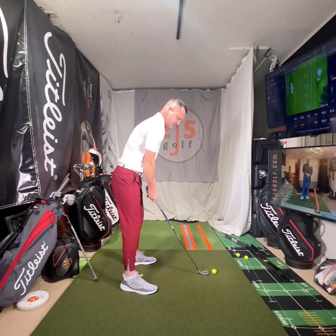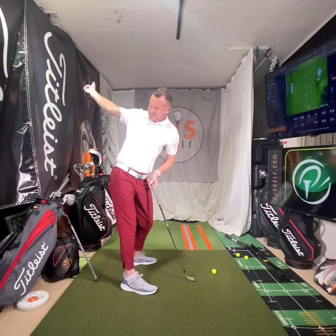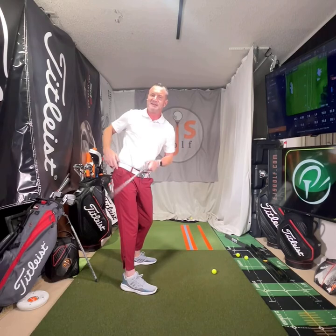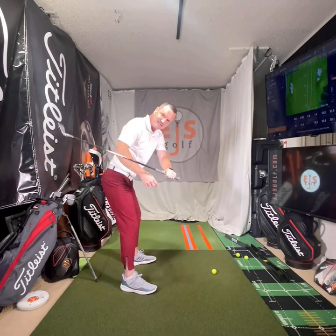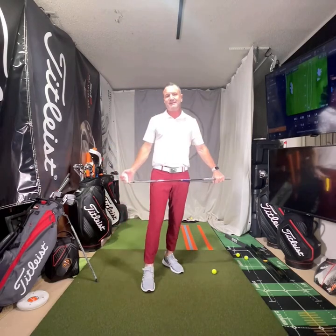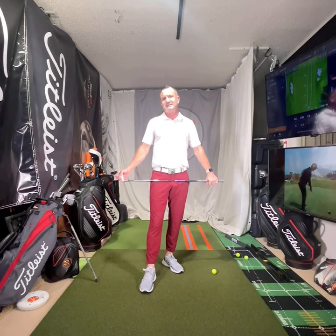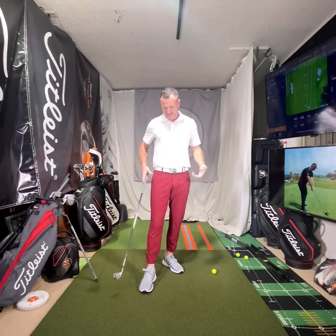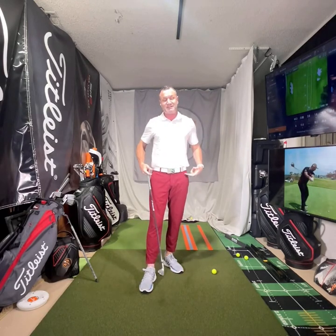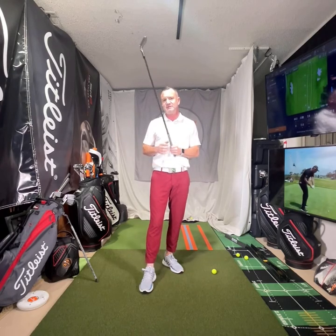Now if I can get somewhere kind of like this, watch what happens. Remember I showed you how hard it was to move the hip before? Look what I can do now, how open I can get this. I can get the proper angles I need to move correctly so there's no early extension. If you set up wrong, it is very, very hard to have a good golf swing. You're going to be making it up with some kind of extra move, because the pelvis is our engine. If this isn't moving correctly, we're in big trouble, so a good setup is huge.